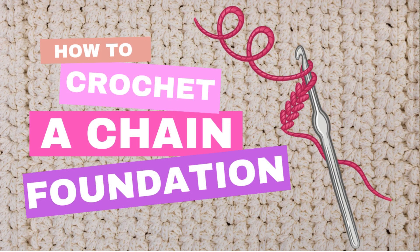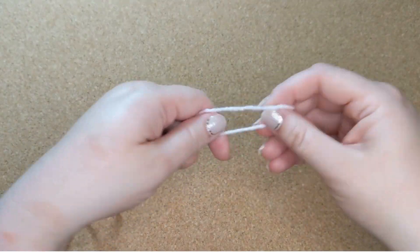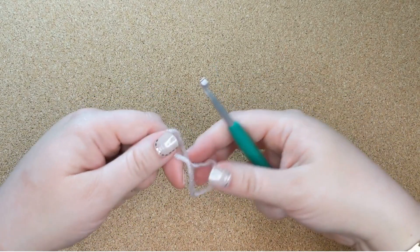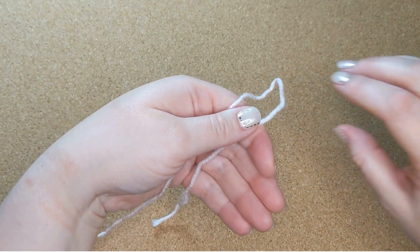Welcome back to The Broad Niche, where we fully embrace the struggle to focus on just one thing. Today we're going to dive right in and learn how to crochet a foundation chain. Before we get started we need two things: yarn and a hook. Get those together and we're going to start with a slipknot.